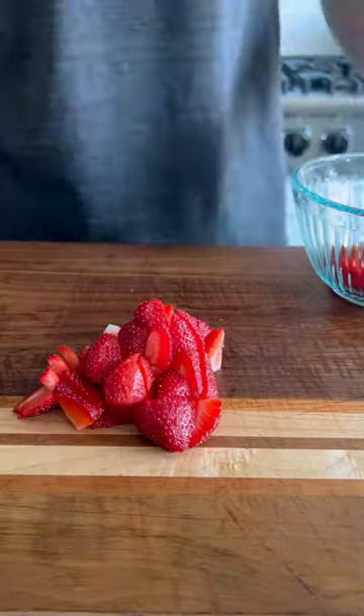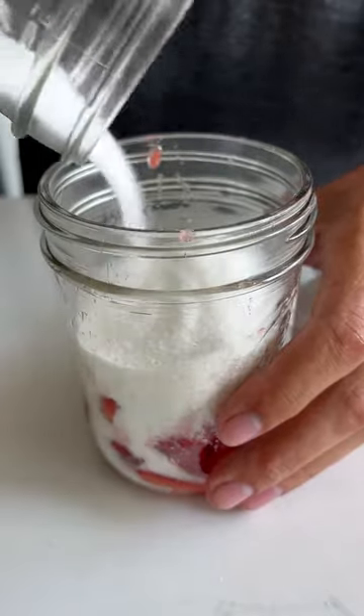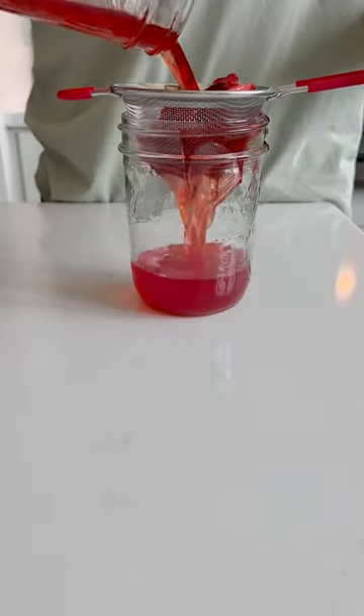A while ago I had some strawberries that were about to go bad, so I mixed them with some sugar to make a syrup. Now the sugar is completely dissolved, so it's time to give it a taste. I pour it through a mesh strainer to separate out the strawberry chunks.